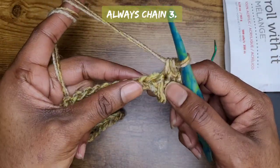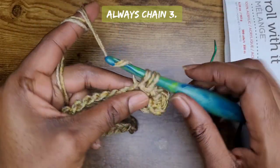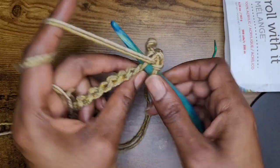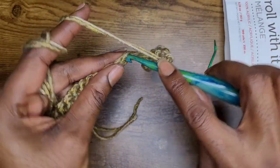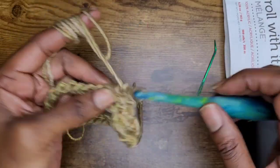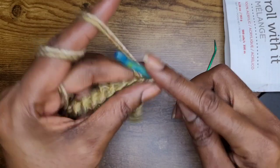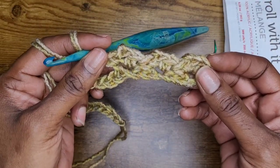Now you're going to skip two chains, make your single crochet, chain two, and add another single crochet into the same space. That is your pattern for the first row. So: skip two, go into the next stitch, make a single crochet, chain two, and back into the same stitch with another single crochet. So keep making your stitches across — skip two — and I'll be back when I get to the end.